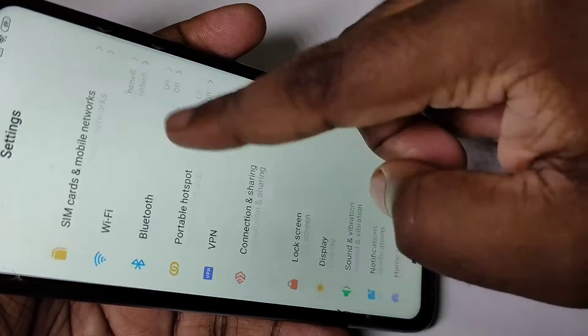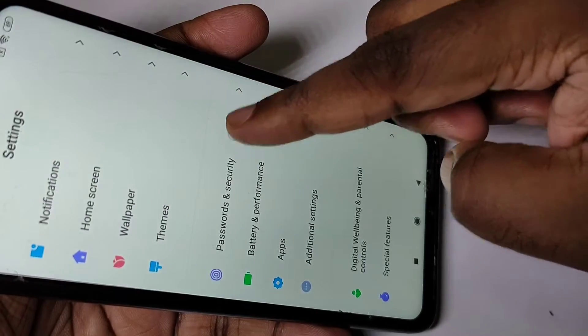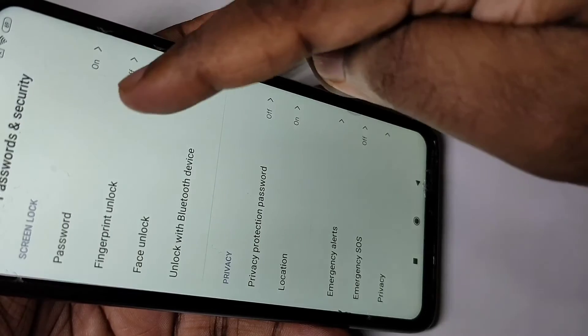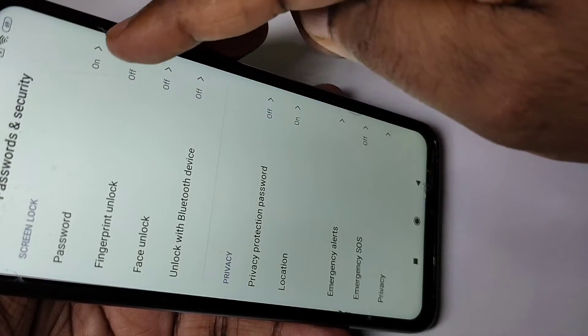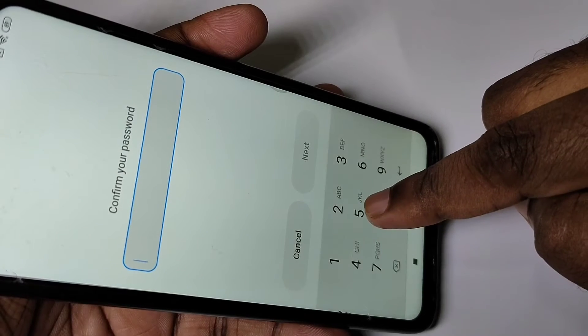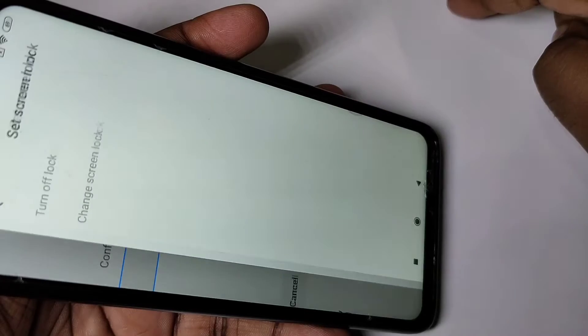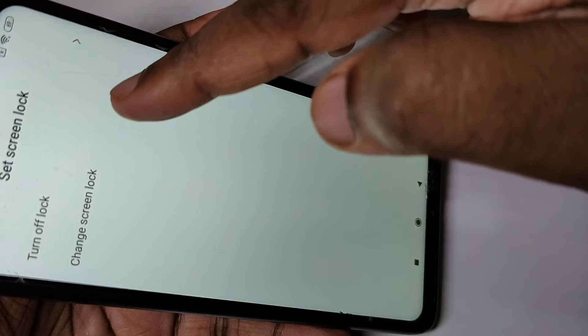Then go down and tap on Password and Security, then tap on Password. You can see right now it's on. Tap on Password, then enter your current password — 5533 — then tap on Next, then tap on Change Screen Lock.